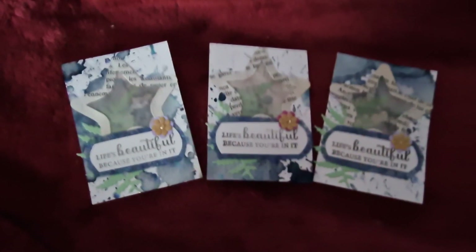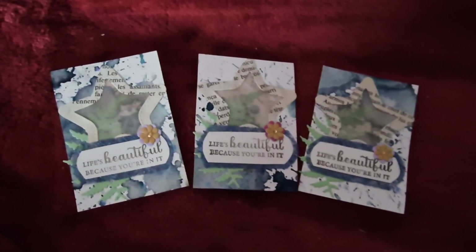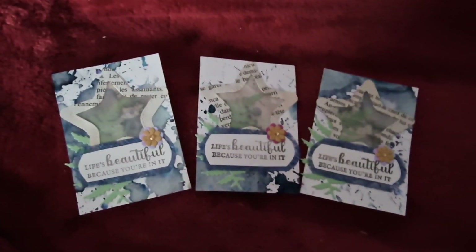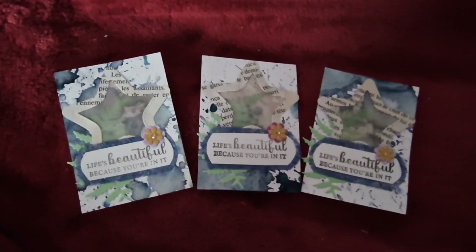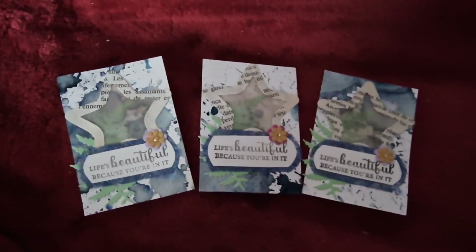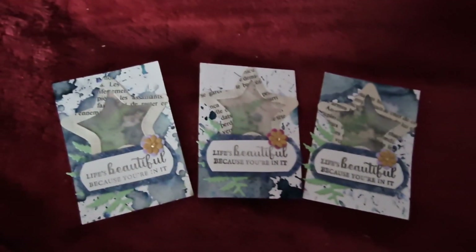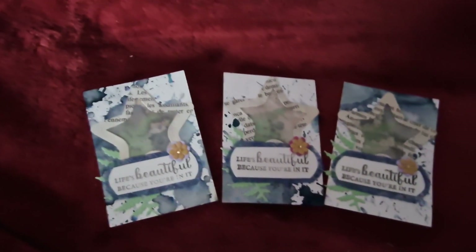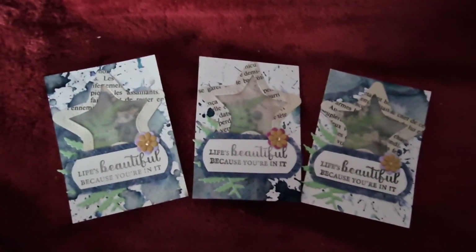Hi guys! I'm here to share the ATCs I made for the hashtag ATCMDC open collab. This is a collab hosted by Creative Chica Halls and Crafts, Kimmy's Kitchen and More, and Cat Cast in Cali. It's an open collab so anyone can join in — just pop the hashtag on your video or post and remember to tag the hosts.